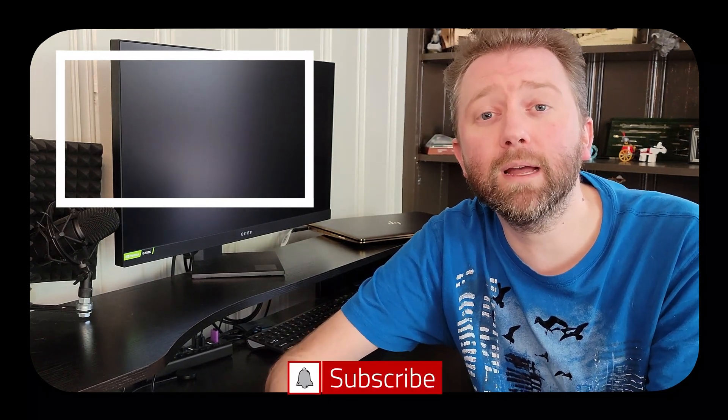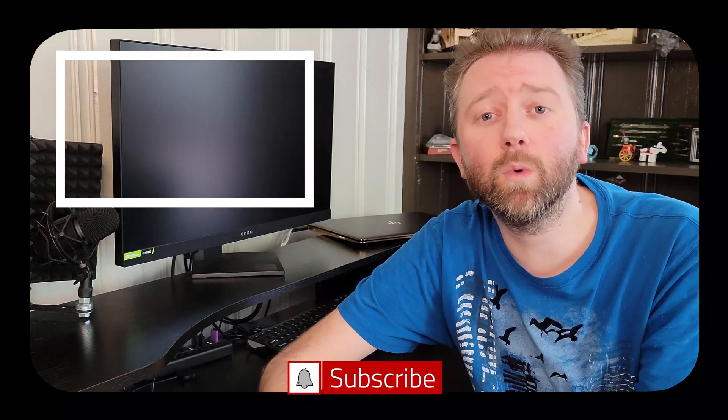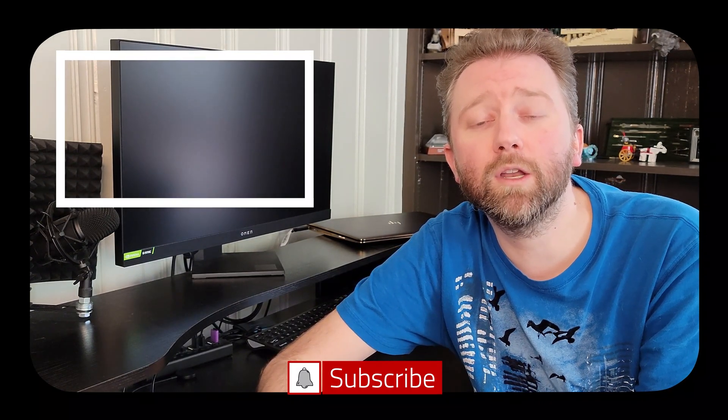That is it till the next video, you guys — take it easy. Congrats, you made it to the end of the video, thank you very much, greatly appreciated for the support. Be sure to hit that like button — it really, really does help out. And if you have not subscribed yet, go ahead and hit that subscribe button and hit the notification bell if you want to get notified when new videos come out on this channel.